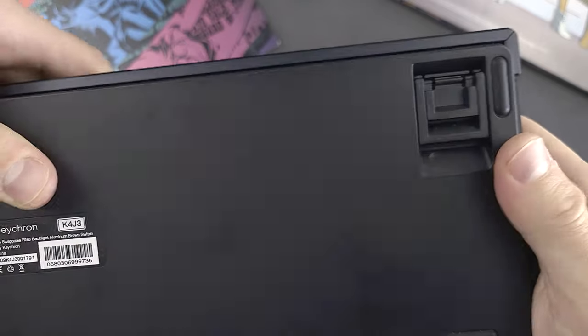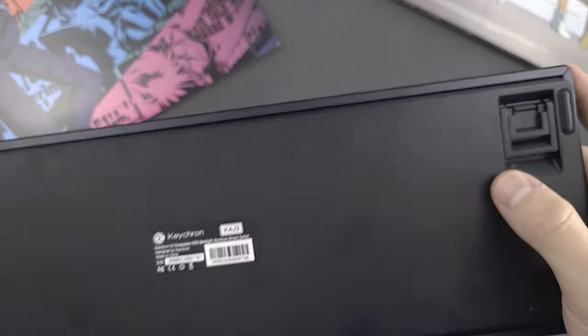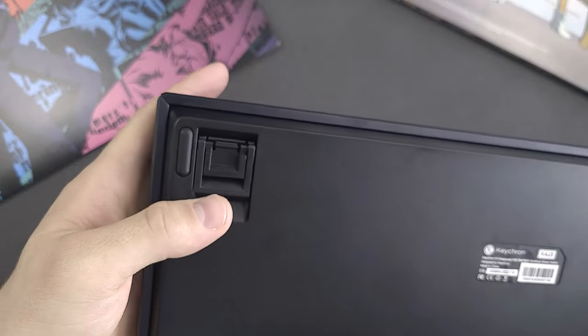Gateron brown switches suck. There's hardly any tactility on the downpress — I'm scared to think about what reds feel like. Also, because the case is plastic and they use really thin ABS keycaps, there's this pinging and ringing noise that I can faintly hear every time I press down. So overall the typing experience is not great, but there's actually really good news here — I've yet to talk about hot swap, which is the killer feature of this board that can take this keyboard to an entirely different playing field.